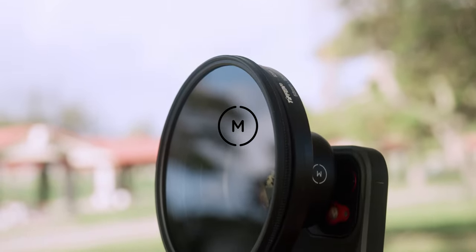We're talking about the Moment 58 millimeter lens for smartphones by a company called Moment. This is the version 2 lens.